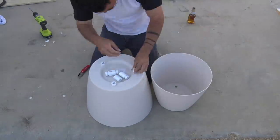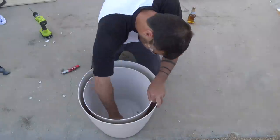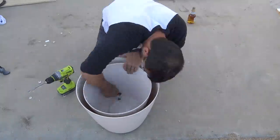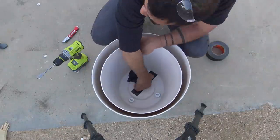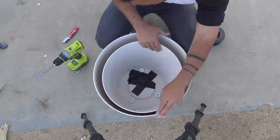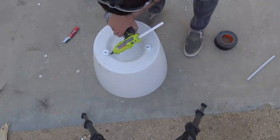The holes I drilled were a little bit too snug so I used my box cutter to make them a little bit larger. My aim with the drill bit was a little off so I made an extra hole, but no problem — I just covered that up with some duct tape. Then I used my hot glue gun to seal around the threaded plugs and couplings.